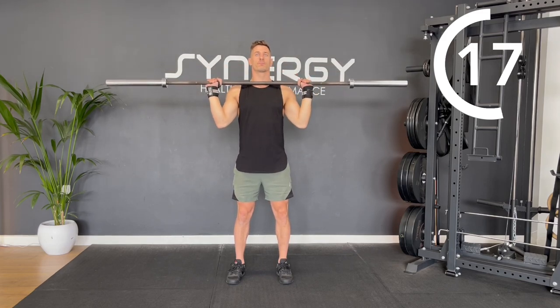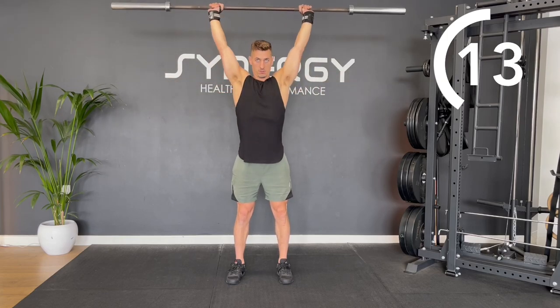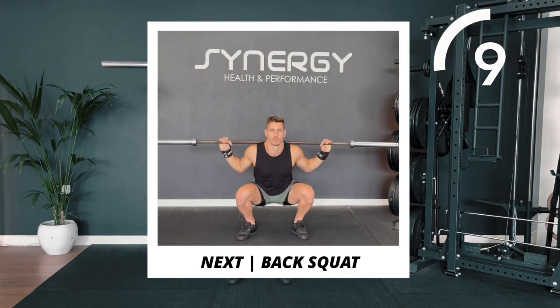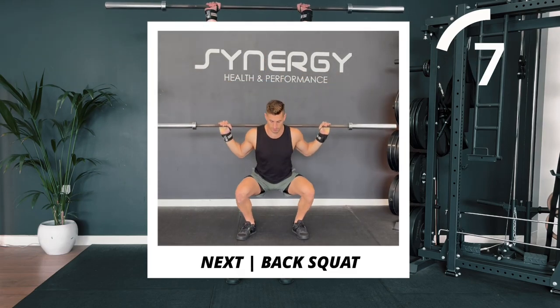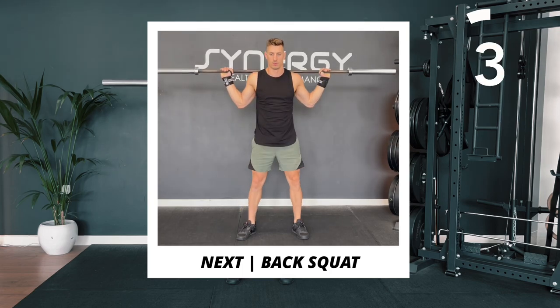Keep your ribs drawn down and make sure you're not overarching your lower back. The next one we'll move onto, you're going to bring the bar onto your back for a back squat.